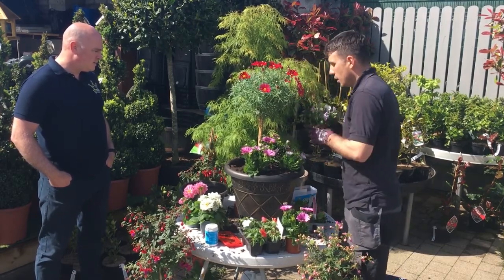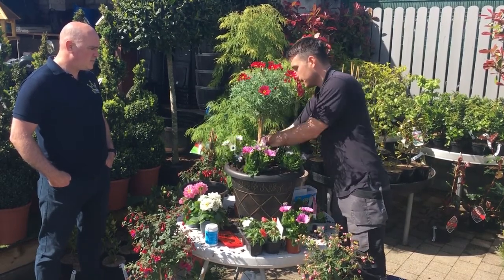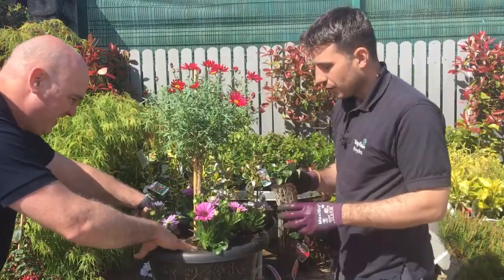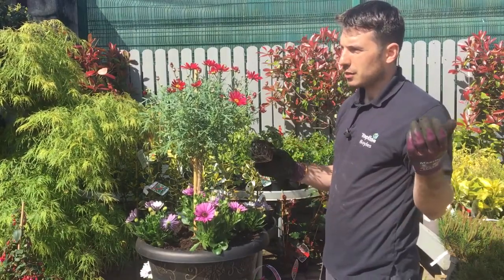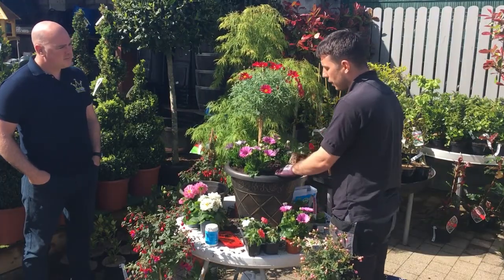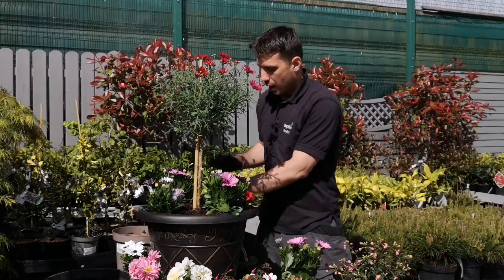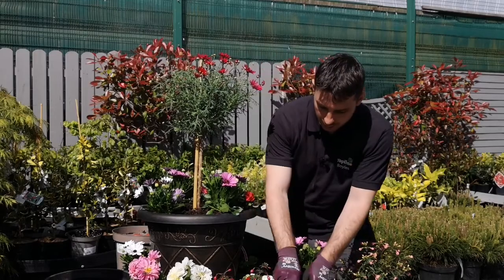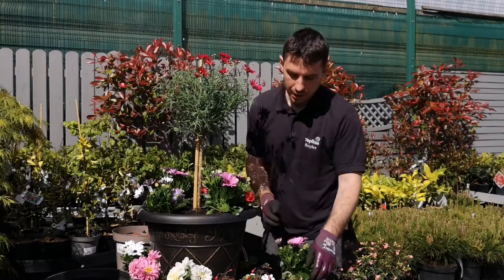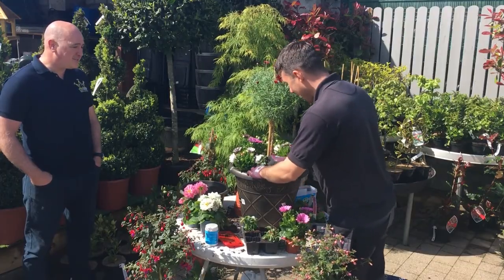People shouldn't be afraid to experiment — it's very simple. To fill it in, you can put in your trailing petunias, geraniums, you can do anything. I'm keeping everything upright here so I'm just going to put in a couple of busy lizzies in multi-colour — some reds, pinks, and white. This is going to flower right up to hopefully September into October, and if the weather is good in October we might get November.